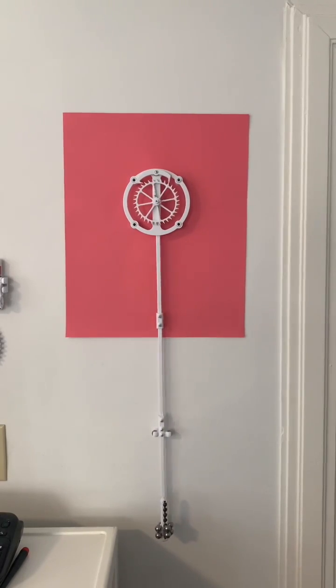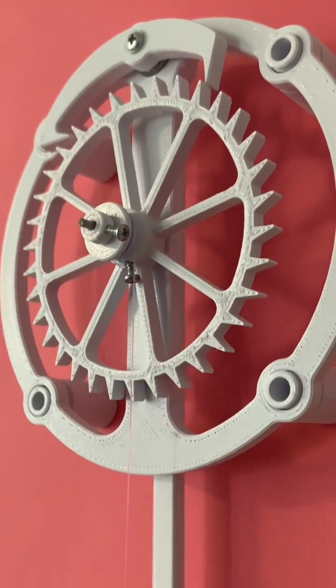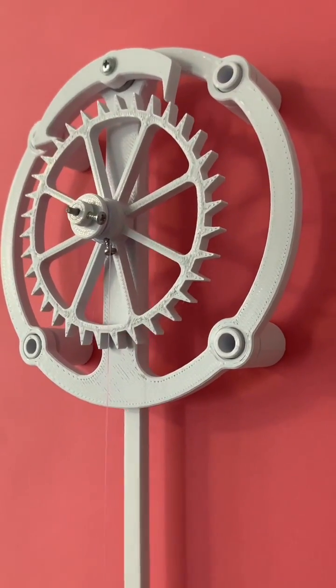Instead, the pendulum acts as the control, and on each tick, the gravitational energy is transferred into the pendulum giving it a small nudge which allows it to keep going and going. This is where that tick-tock sound from a clock comes from.